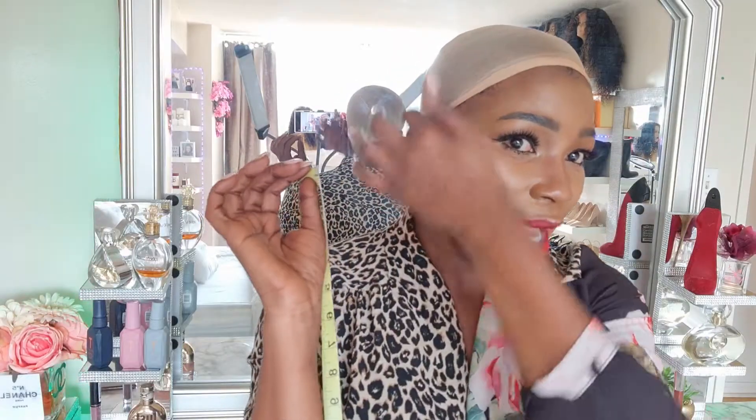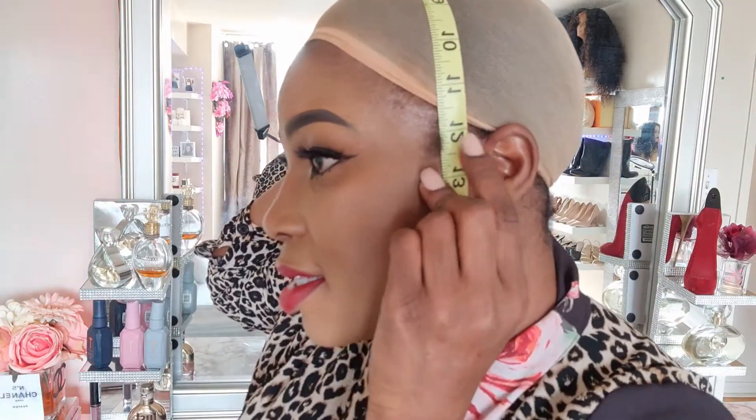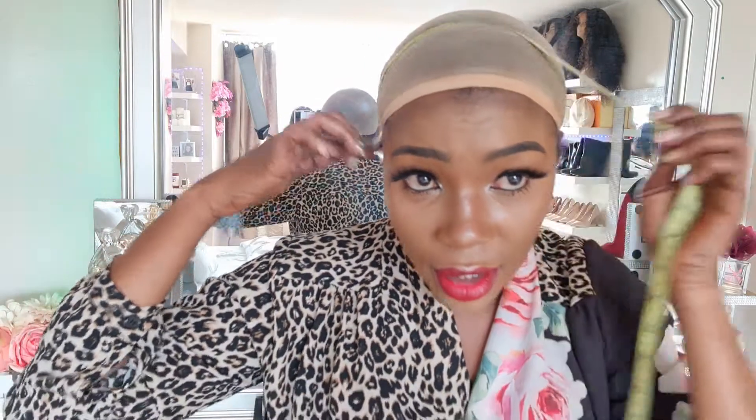If you're getting a frontal wig - either from me or you're bringing in your own frontal - I need the measurement across the forehead. You're going to start from one hair bond, take it right across to the other side of the hair bond. Mine was 12 and a half inches.